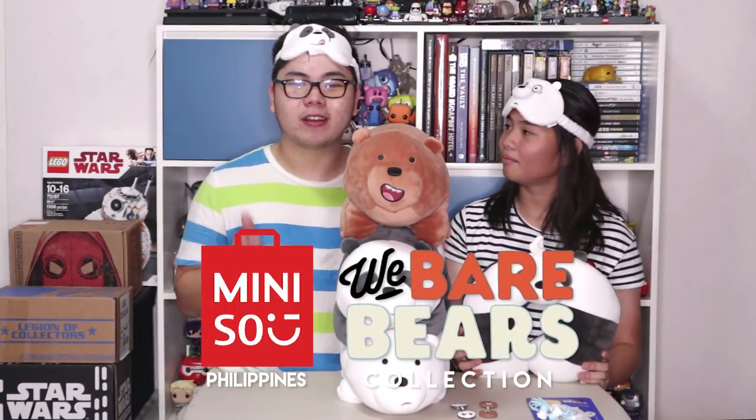That is our Miniso Philippines We Bare Bears collection haul. Aside from these items, Miniso Philippines offers a lot of other things in their We Bare Bears collection — I think I saw deodorant, lotions, tissue boxes, power banks, phone cases, notebooks, and a tote bag. You can check out the Miniso Philippines Facebook page to see the rest of the collection. Aside from We Bare Bears, they also have Powerpuff Girls and Pink Panther items. I recommend looking for these first because they're really hard to find — especially Ice Bear. When I went to the store there were only about 3 Ice Bears left and a few Pandas, but still a lot of Grizz for some reason. All the love for all the bears regardless!